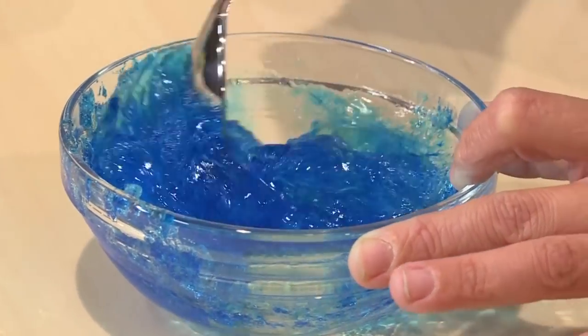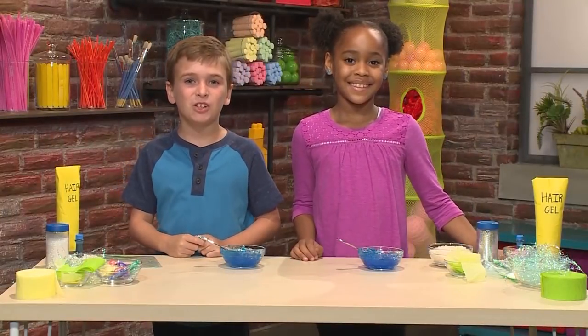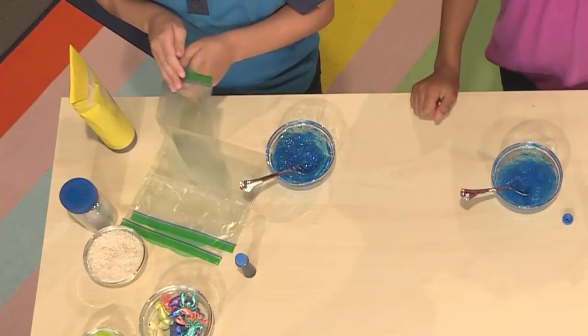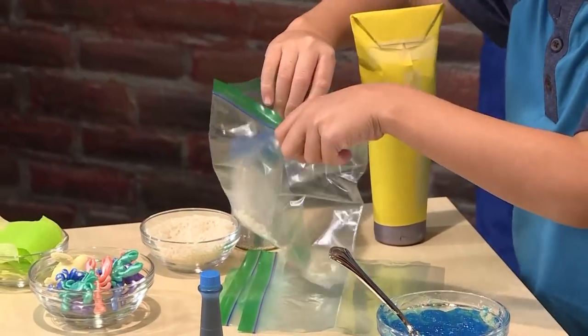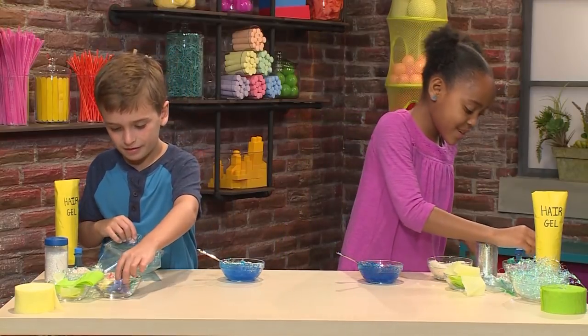Once your water is mixed, you're ready to make the rest of your ocean. First you'll need a plastic bag. I'm adding some rice to make it look like sand. Now I'm gonna add some sea animals — me too.